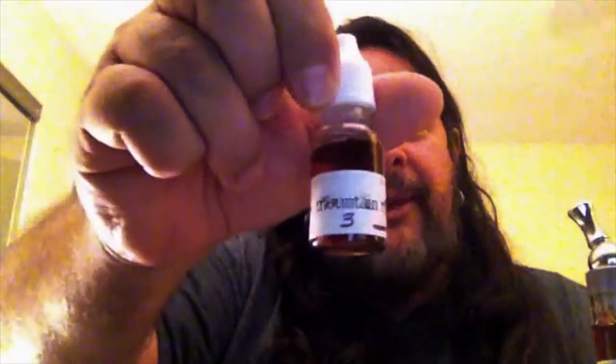Anyway, just in time for the holidays is another new flavor from Fusion Vapor called Mountain Mint. It's a perfect one for this time of year, for this holiday season. What is it, you may ask? It is chocolate and peppermint. Really smooth, good, chocolatey flavor. Plenty of mint flavor, all wrapped up in this nice little dark liquid here.